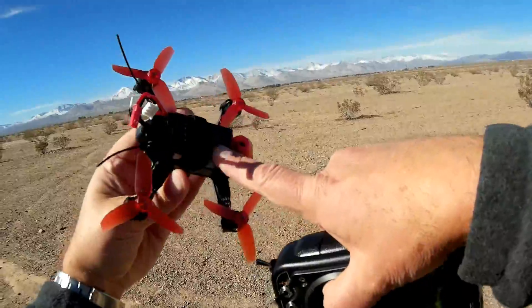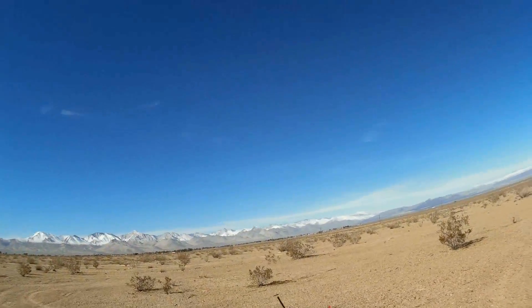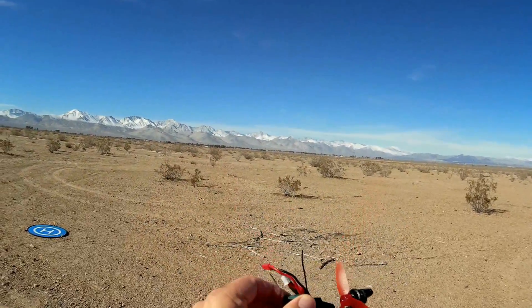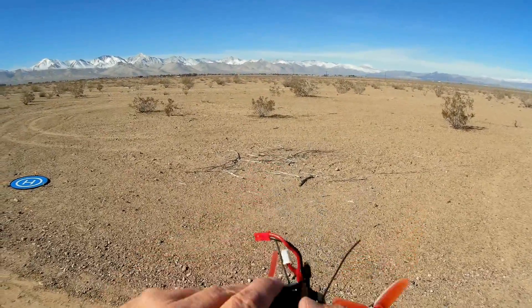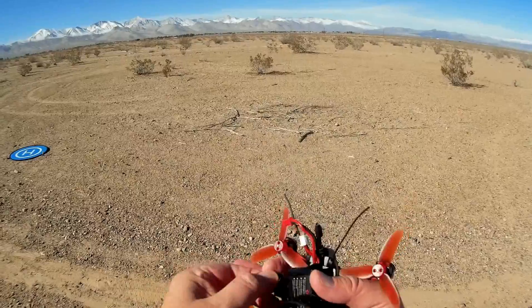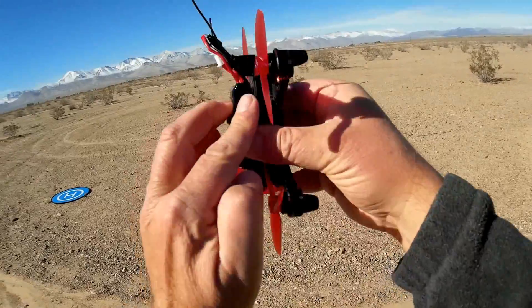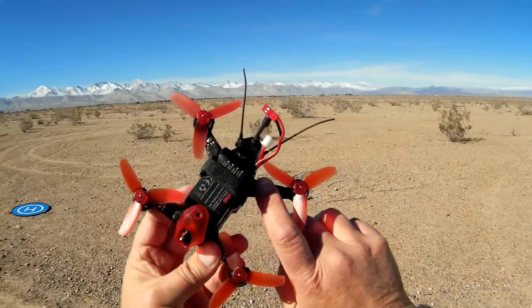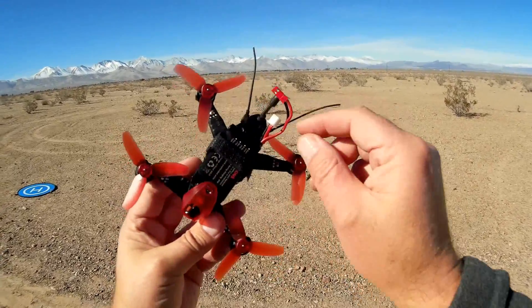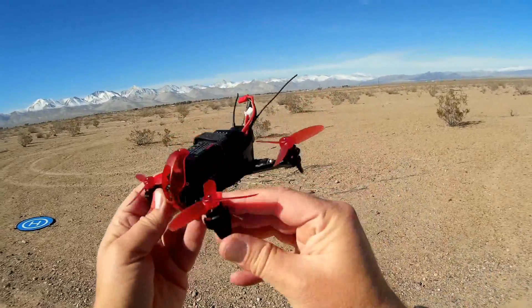It comes with an 850 milliampere-hour 2S battery. Now, there are other batteries that are similar to this that come with red JST connectors. I have some 3S batteries that are similar to this from my Esheen 130, and I did plug one into this quadcopter. But what I'm hearing is those 3S batteries tend to overheat these ESCs — they start to get quite warm. So I would recommend sticking with a 2S battery rather than a 3S battery on this particular quadcopter.